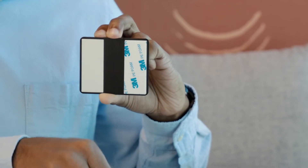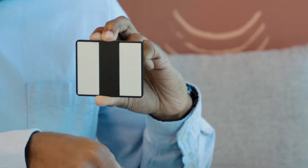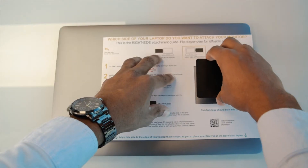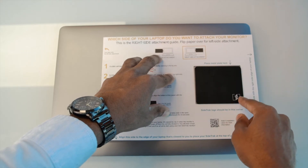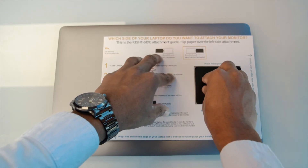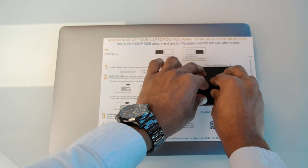Peel the backing from the metal plate and place one metal plate in the open space. Make sure to align the Sidetrack logo in the bottom right corner of the open space where the arrow points. Apply light pressure for 10 seconds and then remove the mounting guide.